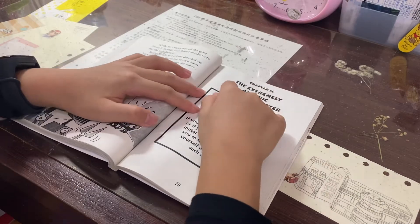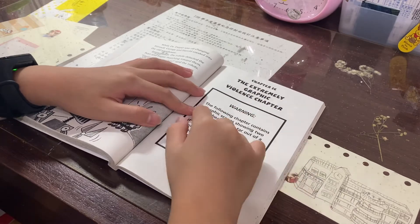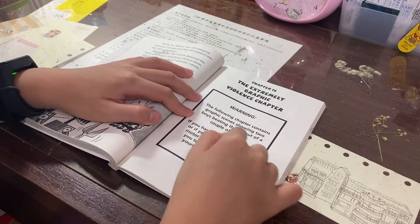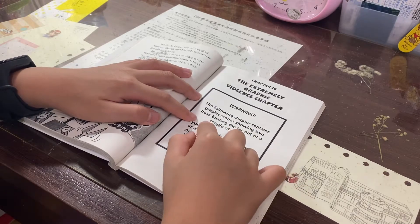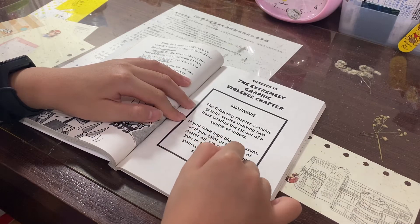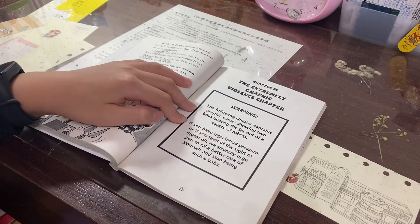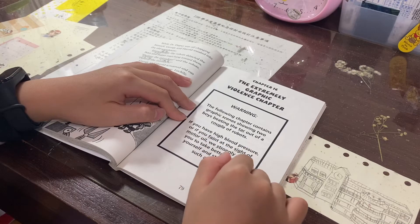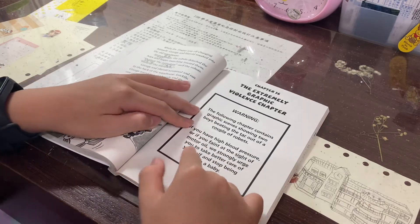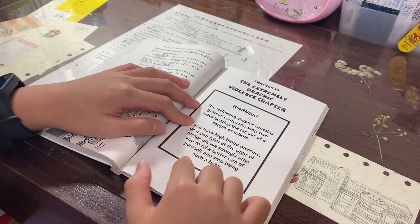Chapter 16: The Externally Graphic Void. The following chapter contains graphic scenes showing two boys spitting the tar out of a group of robots. If you have high blood pressure or if you faint at the sight of metal — your son Joey asks you to take better care of yourself and stop being such a baby.